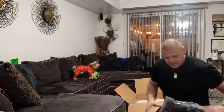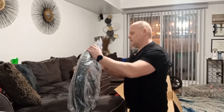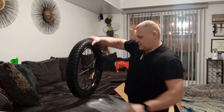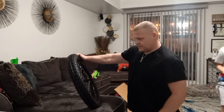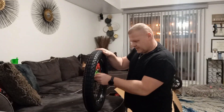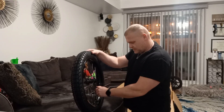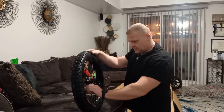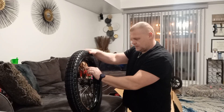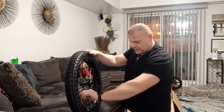Look at this beauty — I'm moving it out. Look at that! Hello to YouTube. The spokes — gotta tighten them up a little bit because they're a little bit loose. Yeah, that's not really good, but we're gonna tighten them up.